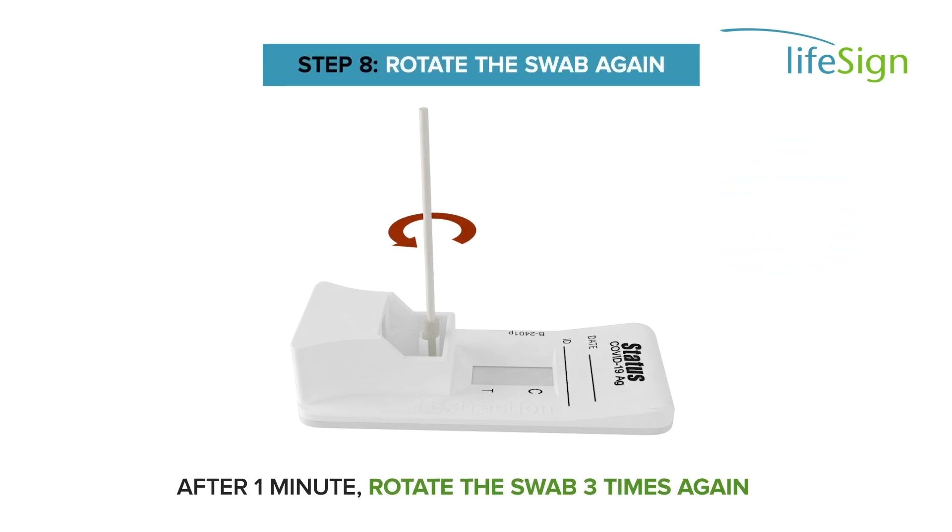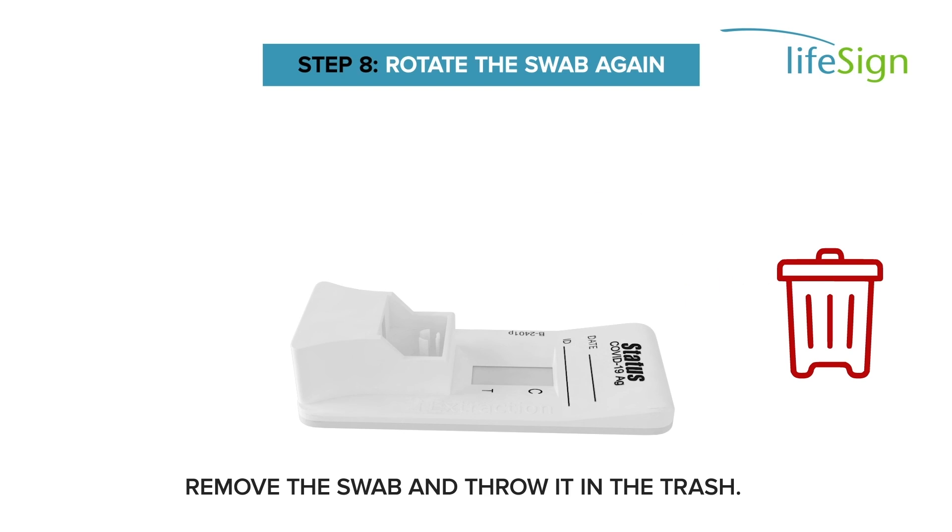After one minute, rotate the swab three times again. Remove the swab and throw it in the trash.